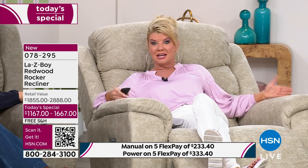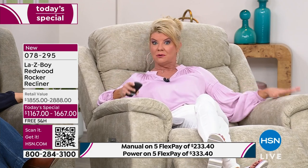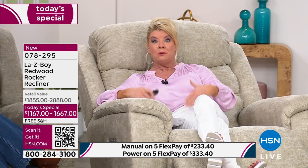Order yourself your own because everybody fights over it. We listen to our customers, and all of our La-Z-Boy styles on HSN instantly become customer picks at hsn.com. One of the biggest requests was for more width — for two people, pets, or grandkids. This is the widest La-Z-Boy we've ever offered at a Today's Special price with huge savings. If you were comparatively shopping for the Redwood elsewhere, you'd be paying $200 more just for the manual than you're paying today for the power. It is our very best value of the day.